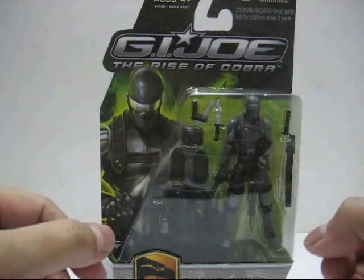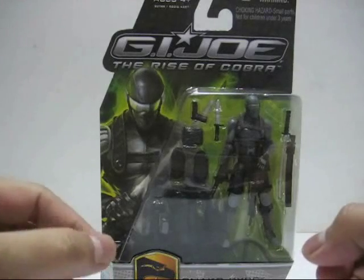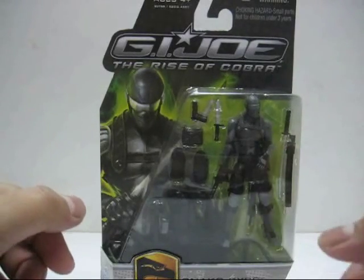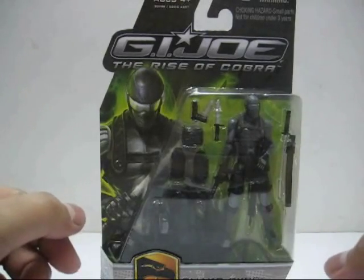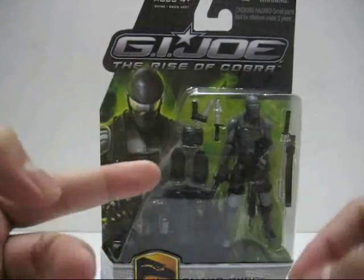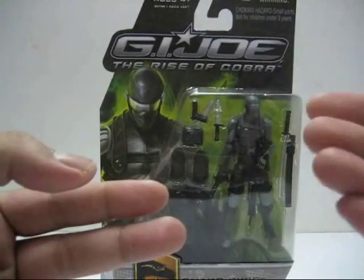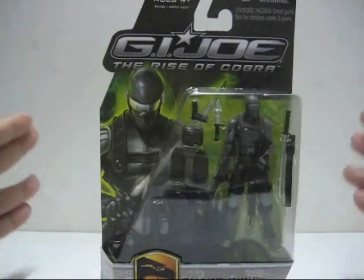Hello everyone, this is Louis605 and welcome to the Cobra Command Central Toy Review. Today we'll be looking at the G.I. Joe: The Rise of Cobra City Strike Snake Eyes, also known as the Resolute Snake Eyes, because Hasbro thought it would be a good idea to include the Resolute figure into the Rise of Cobra toy line. It's a good idea — thank God — and it's not a repaint; it's exactly the same figure as the Resolute figure.